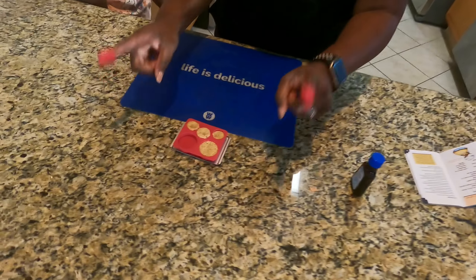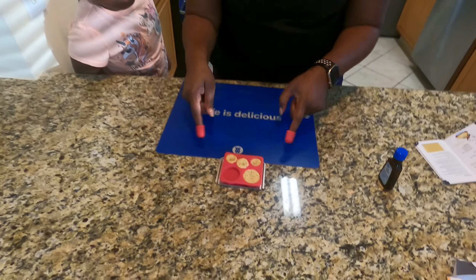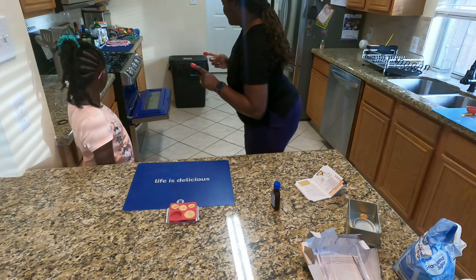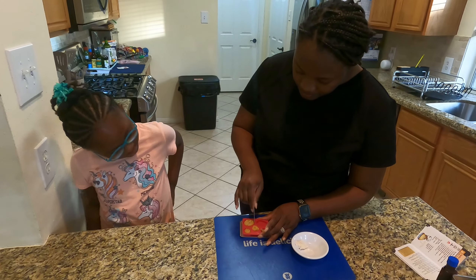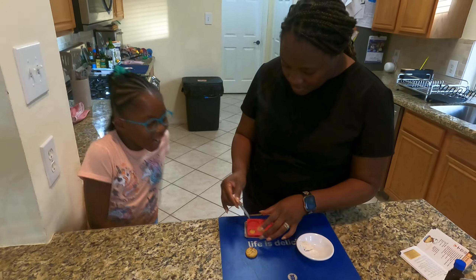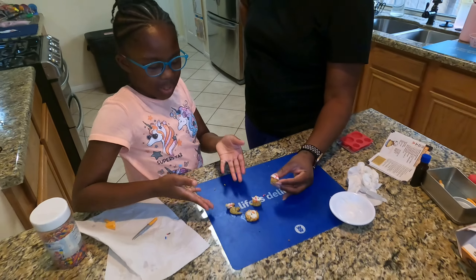Hello guys, so now the timer went off and now my mom is gonna safely get it out of the oven, right mom? Yep. So this is actually getting hot so I don't wanna touch it 'cause I might burn my fingers. So these are her muffins — they're like the little kitty cats — so we're gonna set it right there to cool off for a little bit.